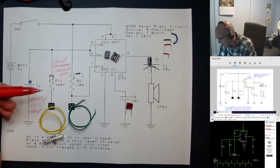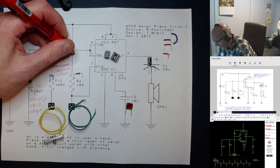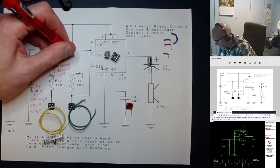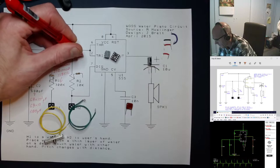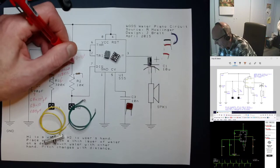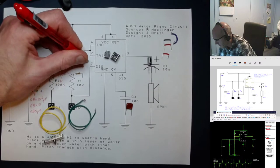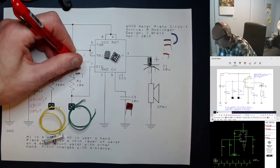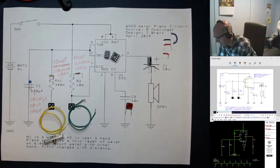Over here we've got a 10K resistor. Brown, black, orange: brown is 1, black is 0, times 10 to the 3 — that's 10 followed by 3 zeros ohms, also known as 10K ohms.